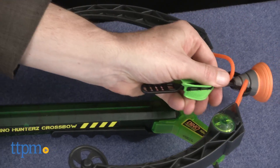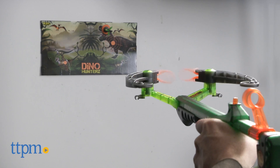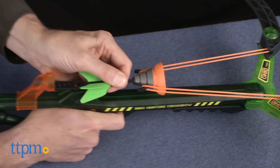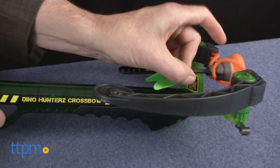A couple of things you'll want to be aware of. First, because this bow has so much power, you may need to stabilize it in order to load the arrows. After playing around with it a bit, we found that the easiest way was to hold the arrow by the shaft and pull back, or loop your fingers over the suction cup and pull back.